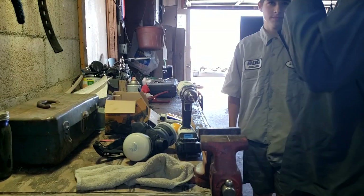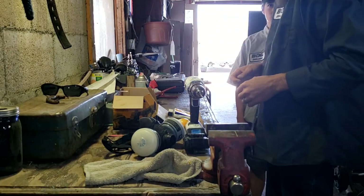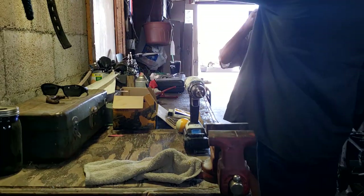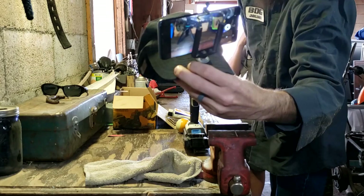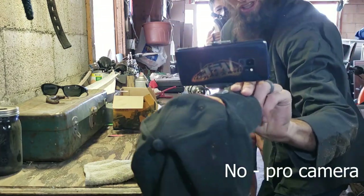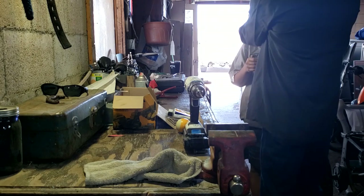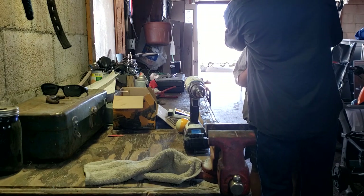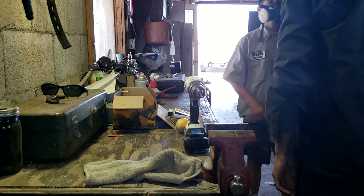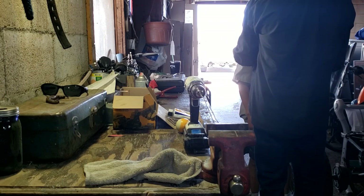First thing - you want to put this on? This is our NoPro camera - it's just another phone on a hat, but it works. It does what we need. Let's do this on you. Okay, help that up. There you go.